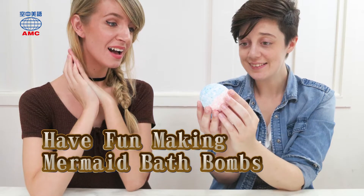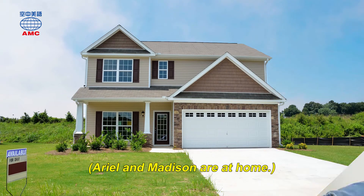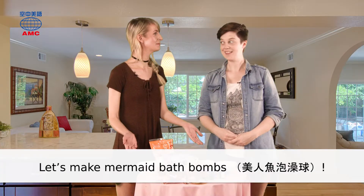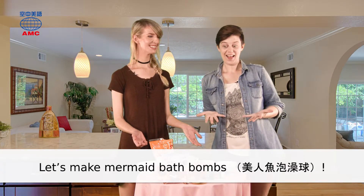Have fun making mermaid bath bombs! Ariel and Madison are at home. Let's make mermaid bath bombs! Yes!